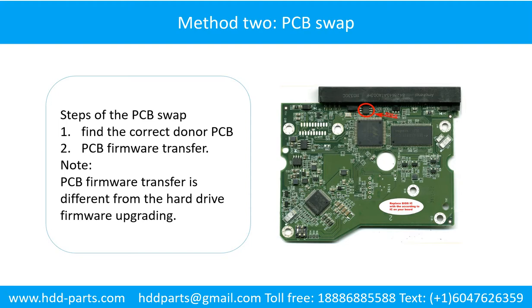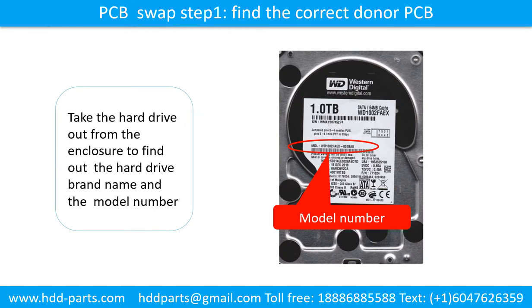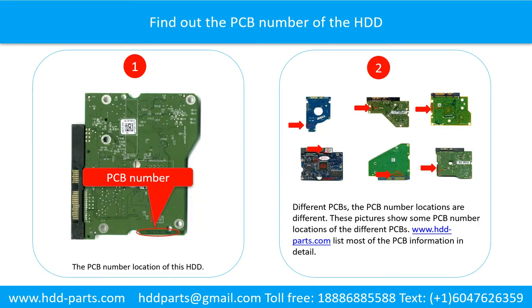Method 2: PCB swap. Steps of the PCB swap: 1. Find the correct donor PCB. 2. PCB firmware transfer. Step 1: Find the correct donor PCB board. Locate the hard drive model number on the front of the hard drive label. Find out the printed circuit board number of the hard drive. Picture 1 shows the printed circuit board number location of this model hard drive.